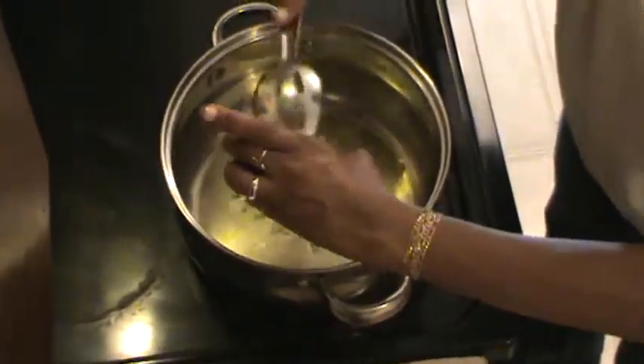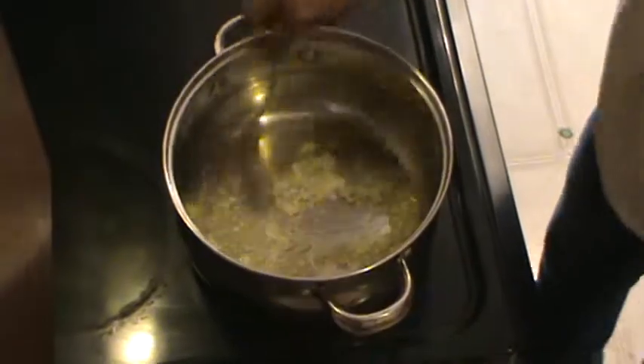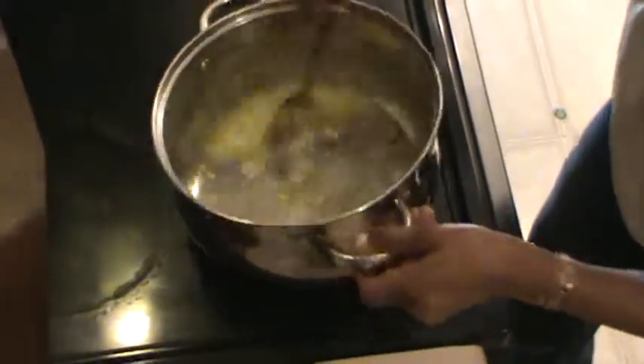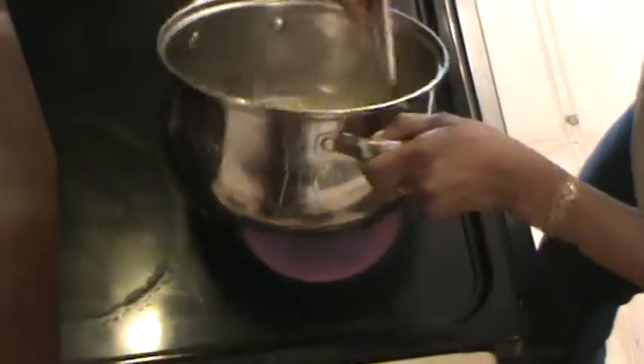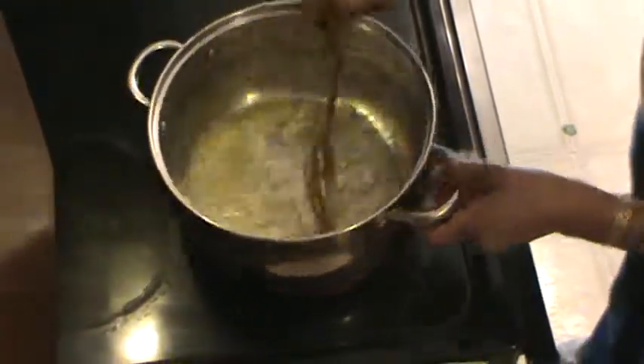First, I start with my garlic. I add my garlic until it's finished. Some people like to burn it — I know you, Carol, my sister Carol, you're going to burn your garlic. That's your bad if you do. I don't burn mine.